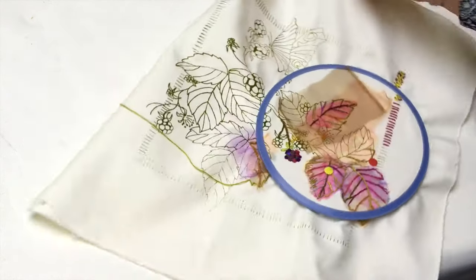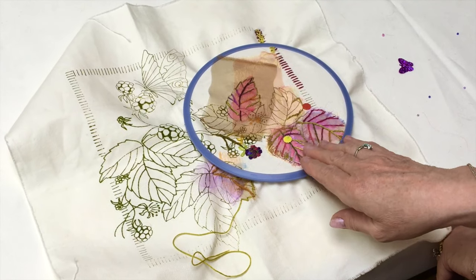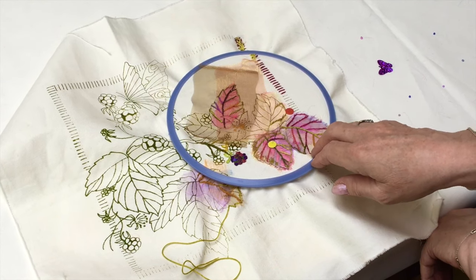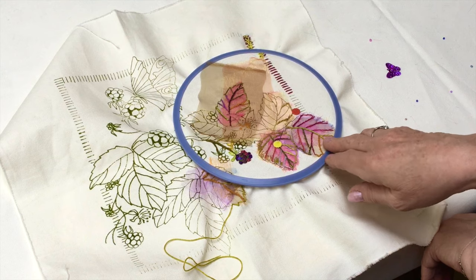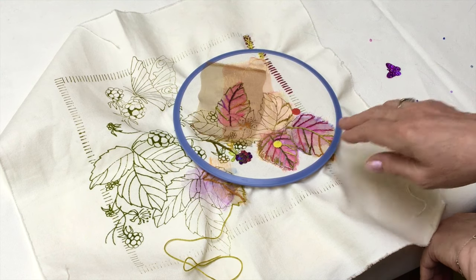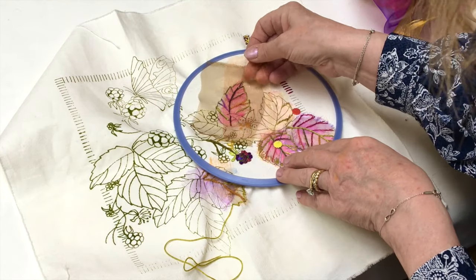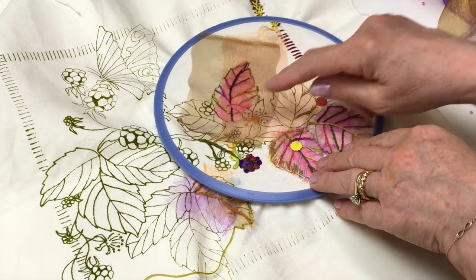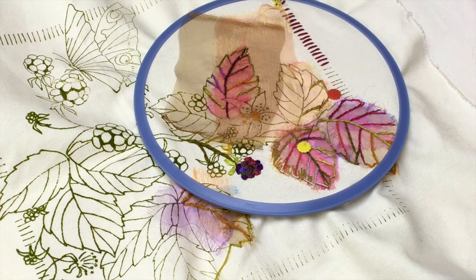So this is my piece here. Once you've done one leaf, you can really experiment with the colours. You don't exactly have to do it as per the instructions, but this will give you an idea. You take the organzas that you've got and you're just going to overlay some of the organzas over a complete leaf shape. Then you can take small pieces of organza and just create new colours.